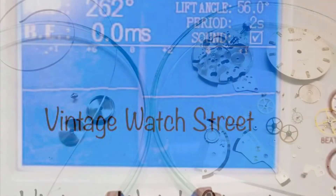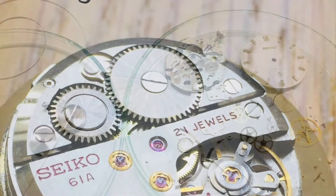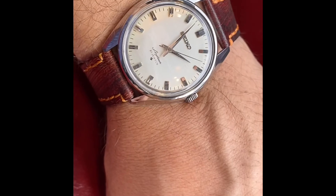But of course the price reflects that. It has been absolutely professionally serviced. This is a worry-free watch, indeed. Thanks for watching Vintage Watch Street.